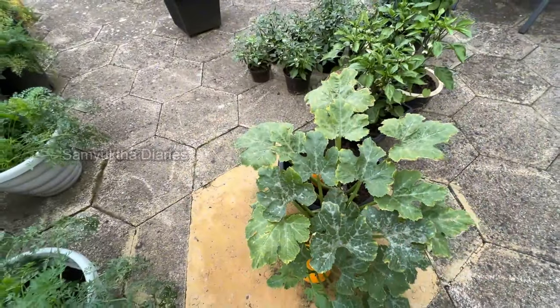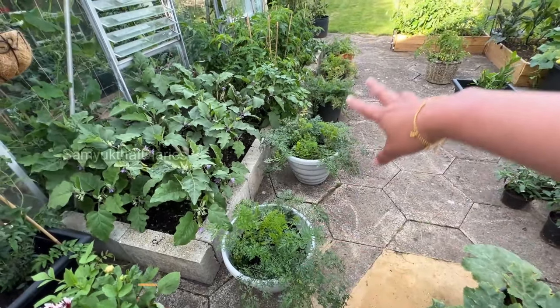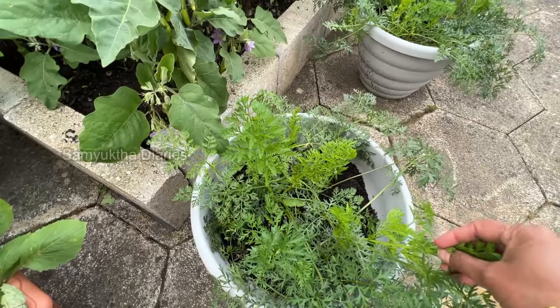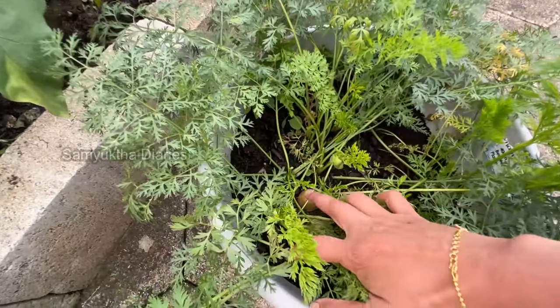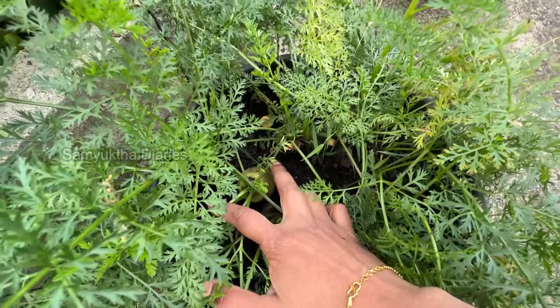This courgette is very nice — you can grate it and use it in pizzas or omelettes. And these are my carrots — I planted them all in pots so they're easy to harvest. They're not fully grown yet. I've got different colors of carrots: normal orange, and also purple and white.